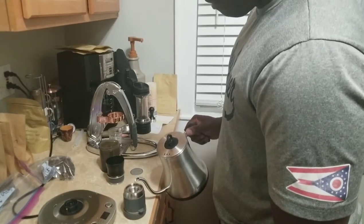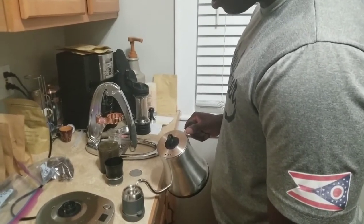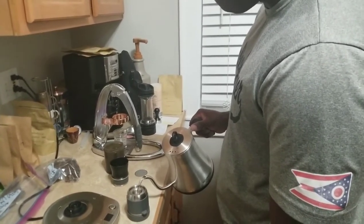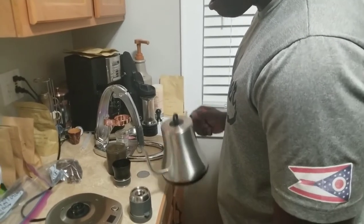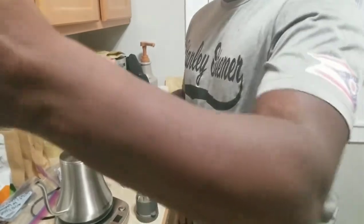We're going to go ahead and take that off. We're going to fill this up. This is a three-time process. The third time, you actually have your coffee in it. The first two times, we're going to fill this thing up and let that water sit inside the group head for 45 seconds.